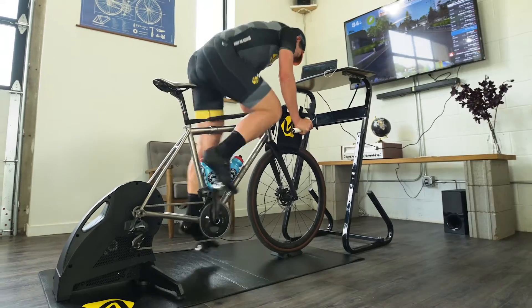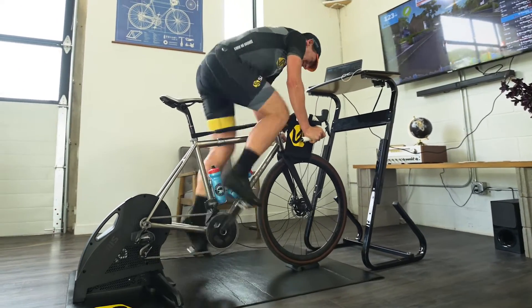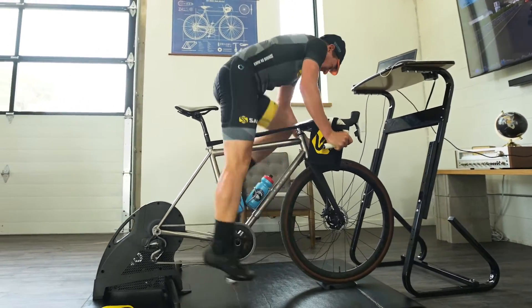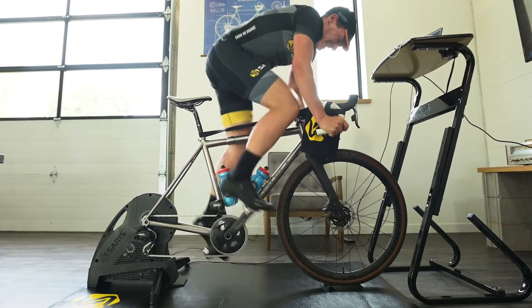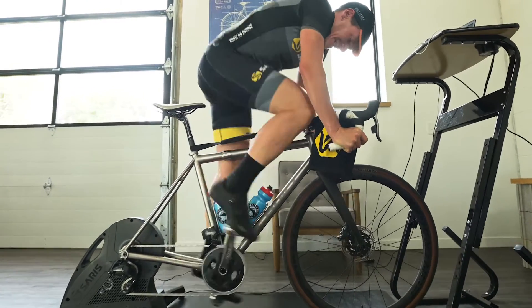Another way smart trainers are bringing the outdoor experience indoors is through controlled resistance. When you approach a hill in virtual training, the trainer automatically cranks up the resistance, forcing you to adjust gears just like you would outdoors. Controlled resistance is also a huge training advantage, giving the rider the ability to target specific effort levels for any amount of time. Set it and forget it.